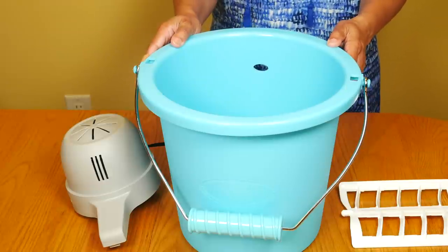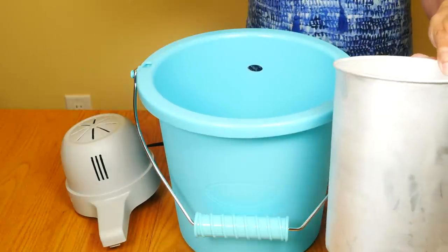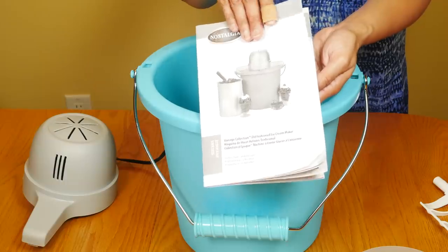Today I'm reviewing the Nostalgia four-quart ice cream maker. It comes with a bucket with a handle, a canister, a lid, a cap for the lid, the dasher, and the electric motor. The instruction manual has a few recipes for ice cream and sorbet.